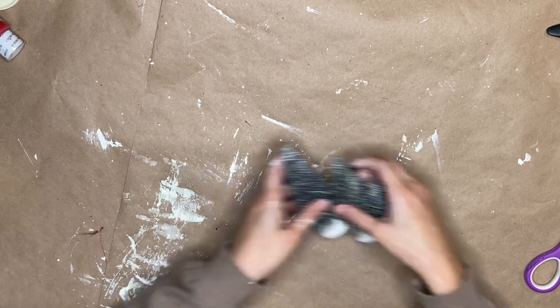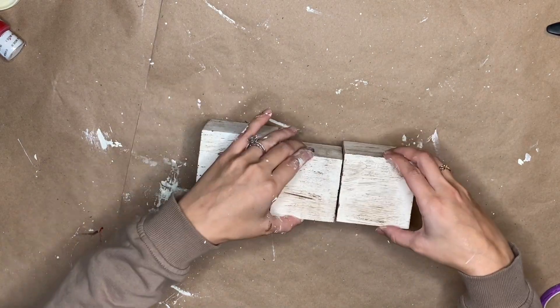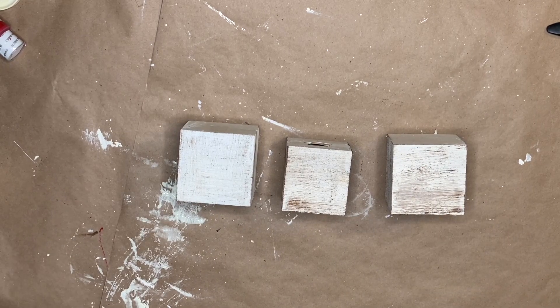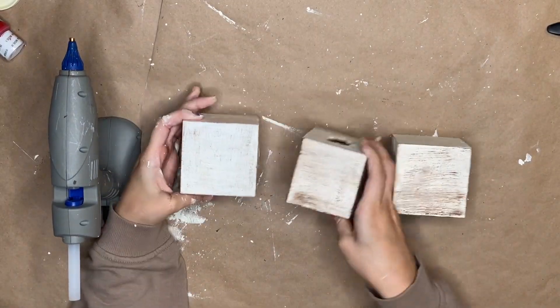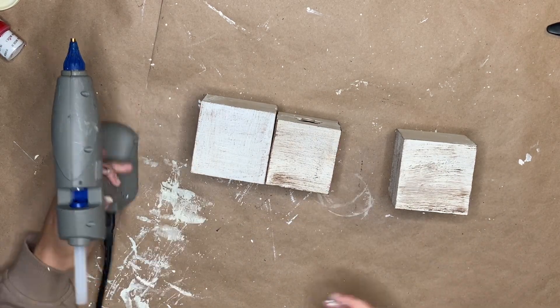Then you're going to need two packs of these bottle brush trees from the Dollar Tree. You're going to want to use two of the bigger ones and one of the smaller ones. Then, once all your boxes are dry, you're going to start by hot gluing them, making sure that the smaller box is flush on the front side with the bigger boxes so on the front it looks like they were made this way.